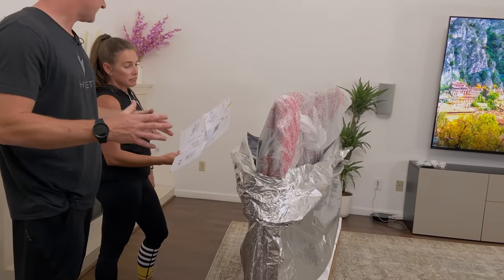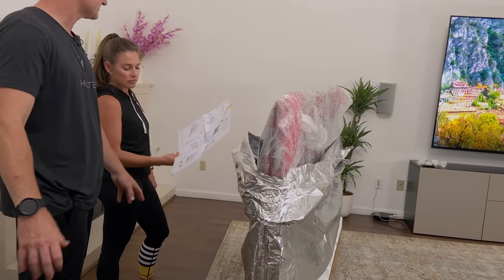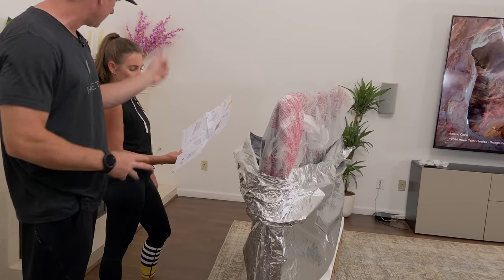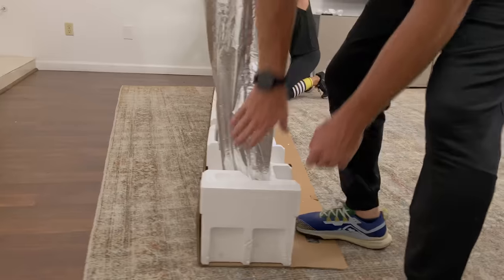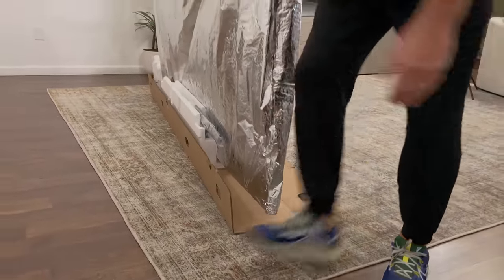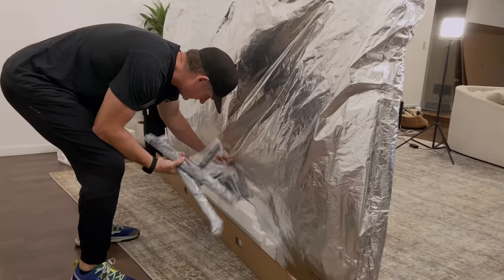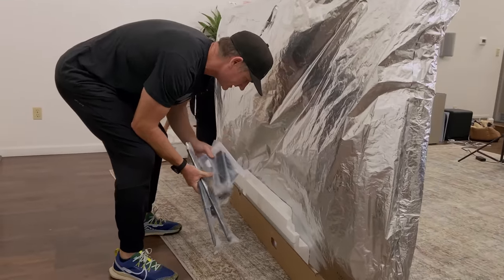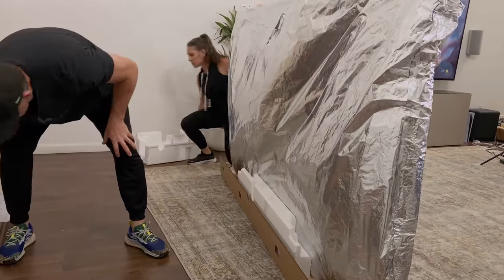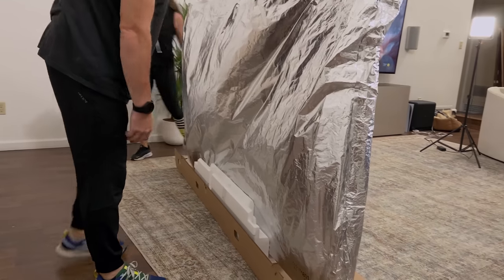There we go. So let's get this stuff off, then let's take the ends off like we're supposed to, and then we can lift one side up and pull the plastics off, and then lift the other side up and pull the plastic the rest of the way off. We've identified the feet and the remote, and all the contents are on the bottom here. We'll set those aside and figure out how to get the rest of this plastic off.